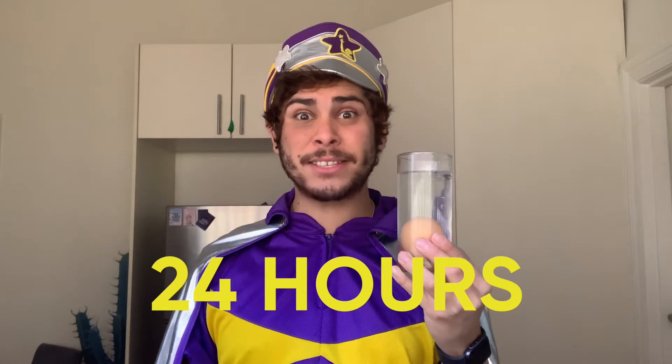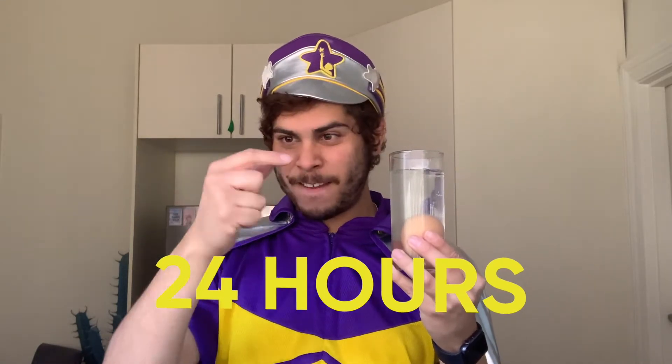And now we're going to have to wait 24 hours! That's... a long time. So we'll have to come back tomorrow and see if that bouncy ball works! What am I going to do for 24 hours?